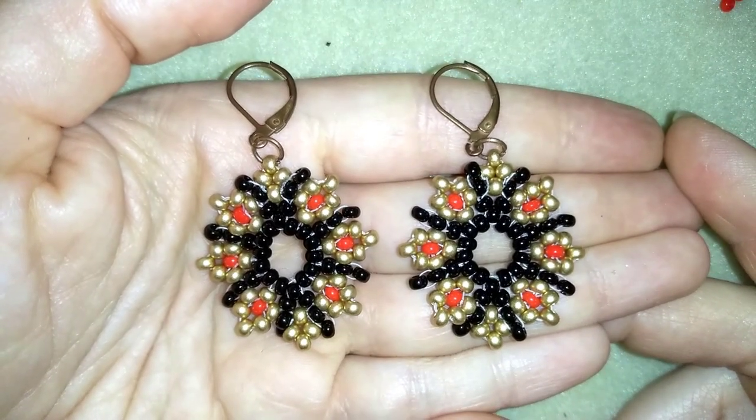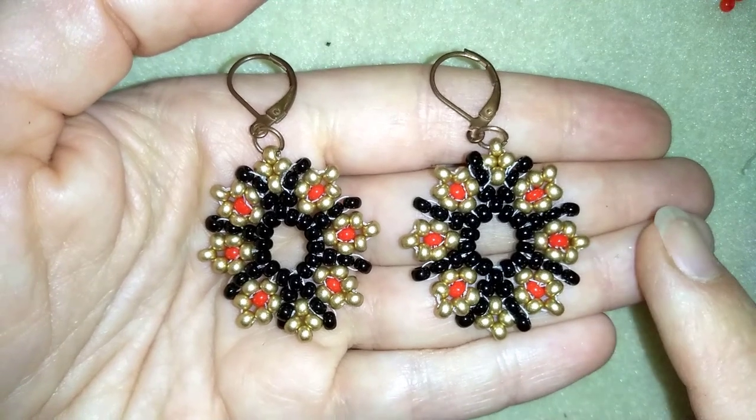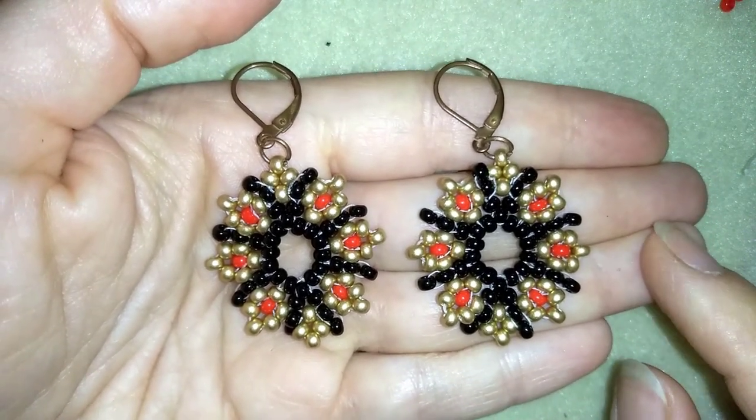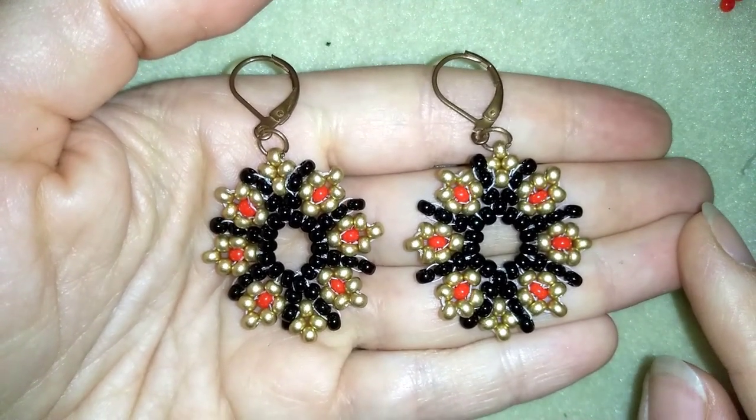Hi there you guys, I'm Teddy from Bijuteo Beading and in today's tutorial I'm going to be showing you how to make these festive flower beaded earrings. They're easy to make and I'm showing you step by step so I'm sure by the end of this tutorial you're going to be able to make them by yourself.